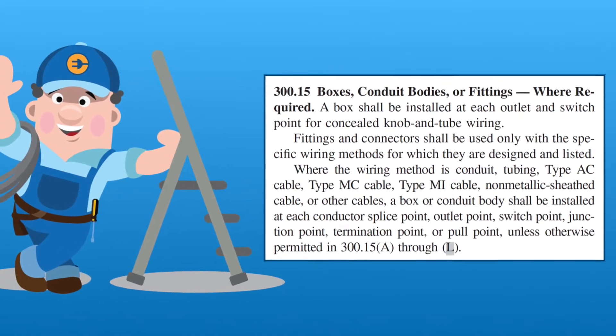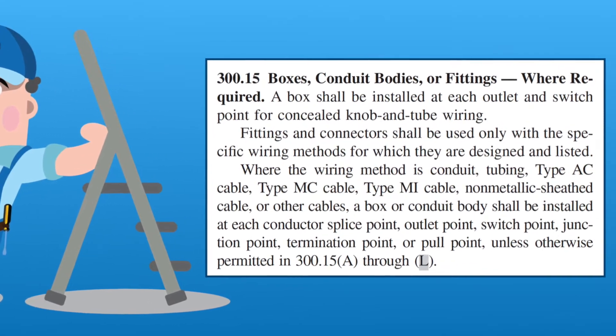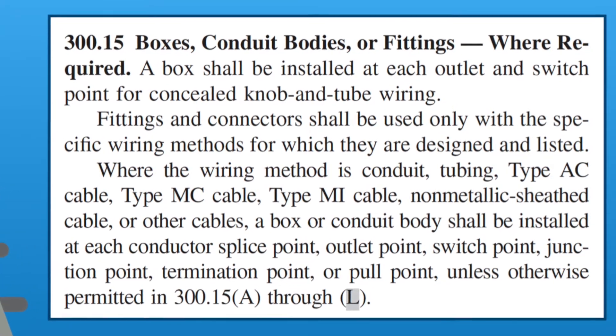The NEC requirement for junction boxes can be found in Article 300-15: Boxes, Conduit Bodies, or Fittings — Where Required. If you need to pause and read this article, I suggest that you do so.